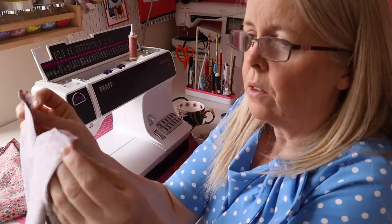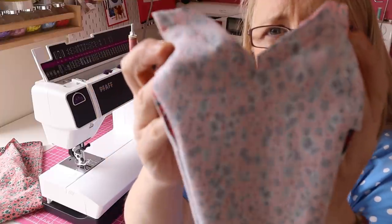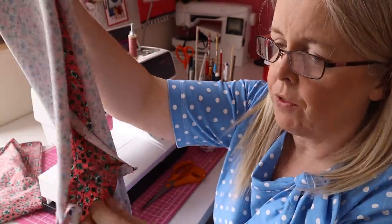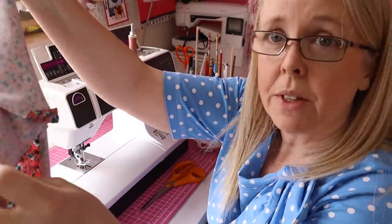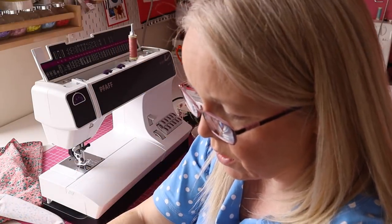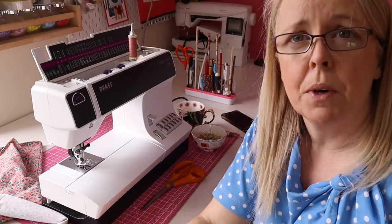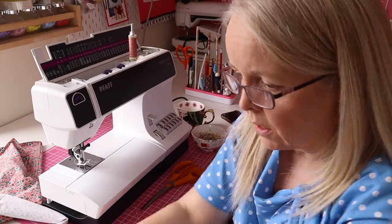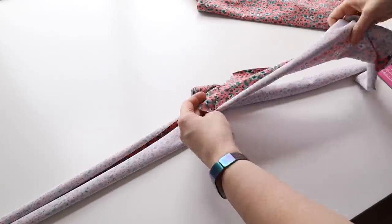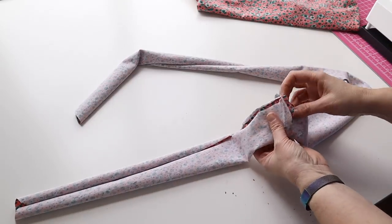This is what it looks like when it's all sewn. I've also done a little clip in the centre, and I've done that on the two shorter seams. The next thing we have to do is sew the little bow part of it.